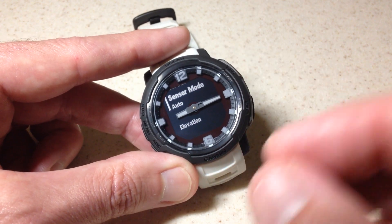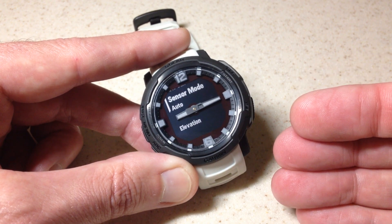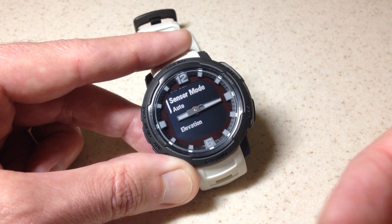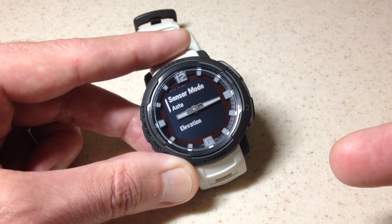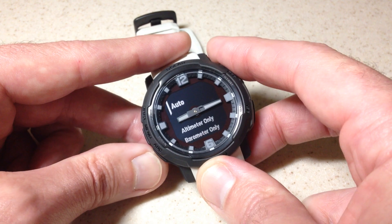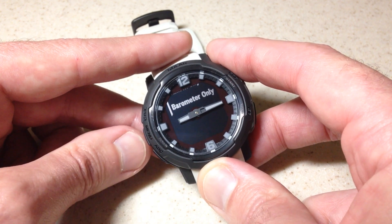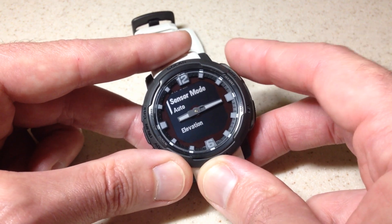Sensor mode determines how the watch calculates your altitude value — does it use barometric pressure or the altimeter sensor on the watch? Auto means the watch will determine which one to use. Normally it's going to use your barometer unless it senses that you are climbing, and then it will switch to the altimeter. You can change this by pressing GPS and choosing altimeter only or barometer only, but auto is going to be the setting that makes the most sense for most people.